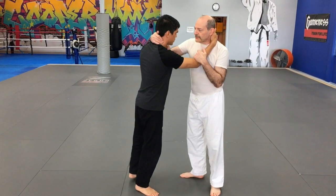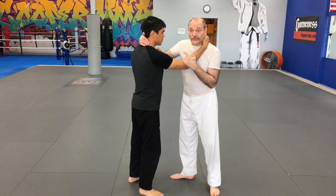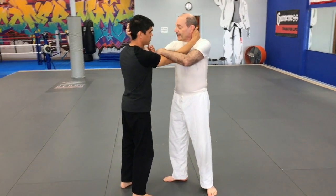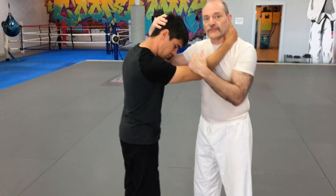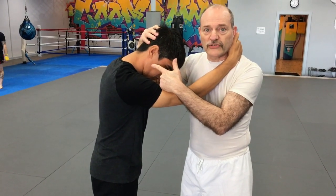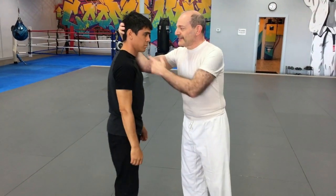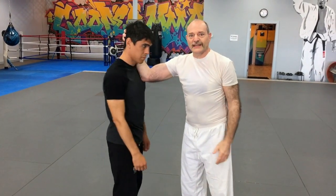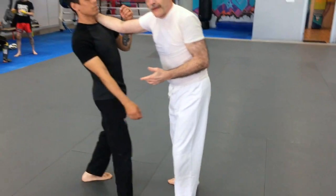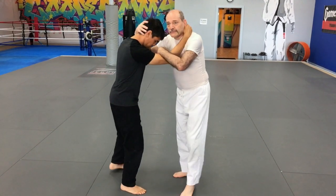When possible, I like to get the so-called collar and elbow tie-up — a lot of wrestlers like this. I always want to have pressure on the back of his head: my elbow is pushing into his chest, my hand is coming back and bringing his head down. This breaks his posture and makes it much easier to throw him. Obviously, people are not going to just let you do that — he's going to resist by bringing his head back. Well, when he does that, he's slightly off balance to the back, and I can take advantage of that. So if I can bring his head forward...